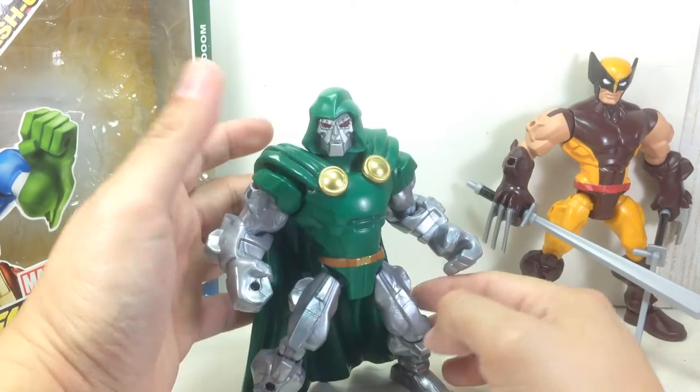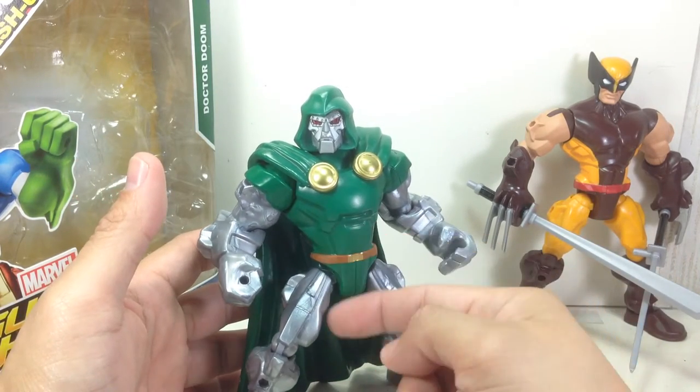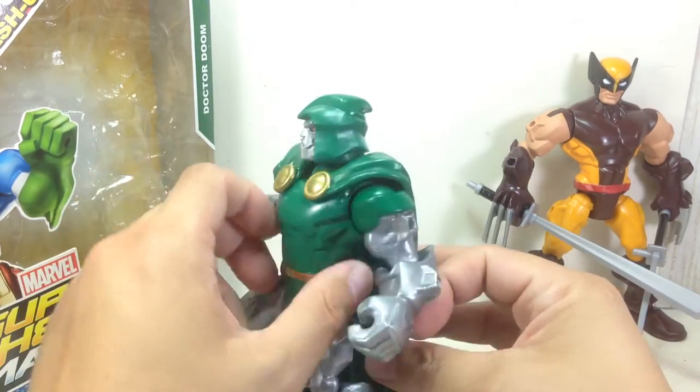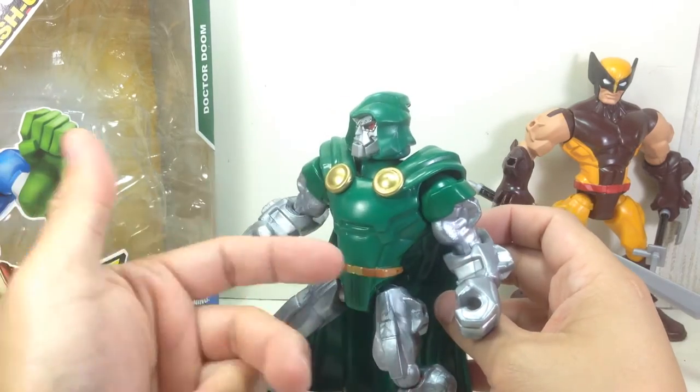I love this Dr. Doom figure. It's got that classic look to it. It doesn't have the waist cape or loincloth going all the way, but that's fine. Silver arms and legs to denote his armor. These parts should have been silver, but that's fine.